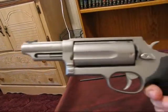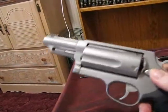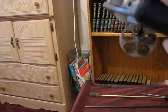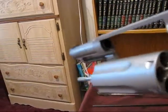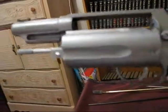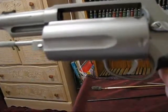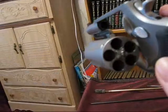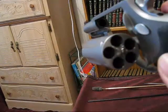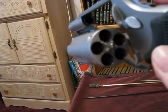The Taurus Judge has a three-inch cylinder — notice there are five shots. The ammunition that goes with this revolver is 410 shot shells. I usually use triple-odd buck on the three-inch shell.